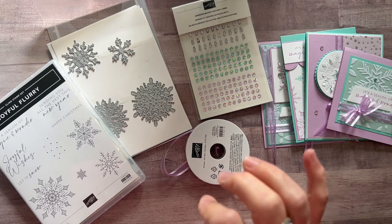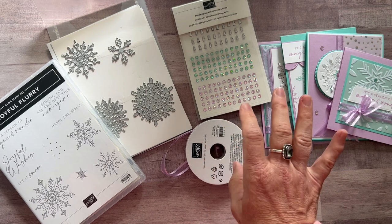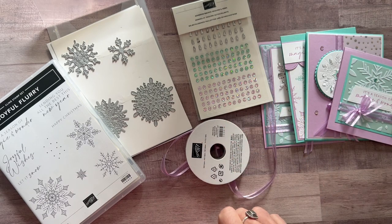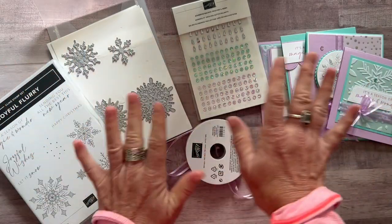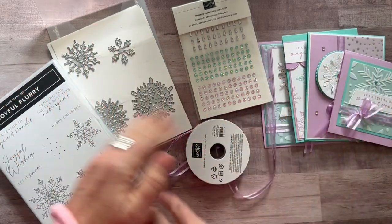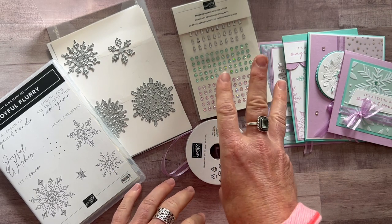If you need either option number one or two shipped to you, they ship priority mail for an additional $10 shipping fee. Option number three is just the PDF tutorial — it tells you step-by-step how to put everything together. It's always available even after the RSVP deadline passes. Option number three is $15.